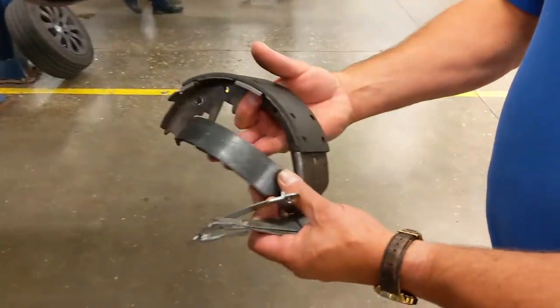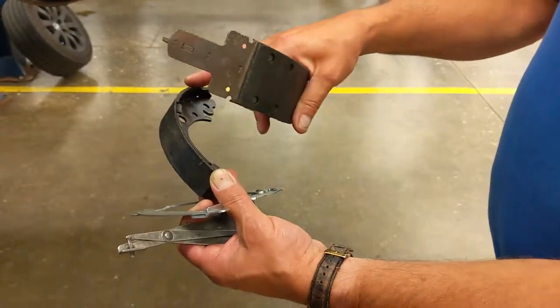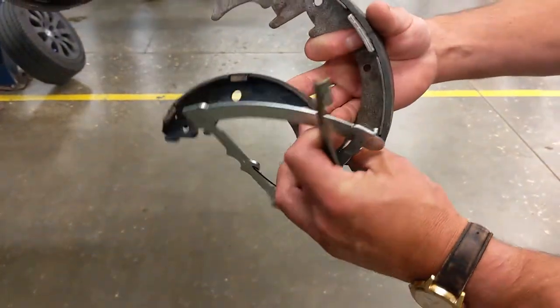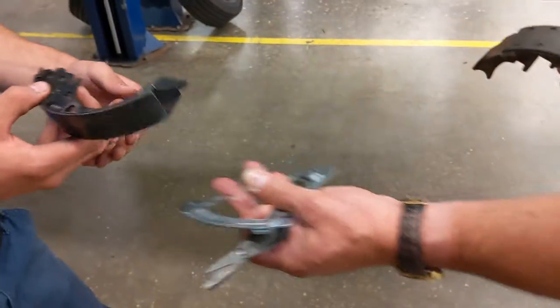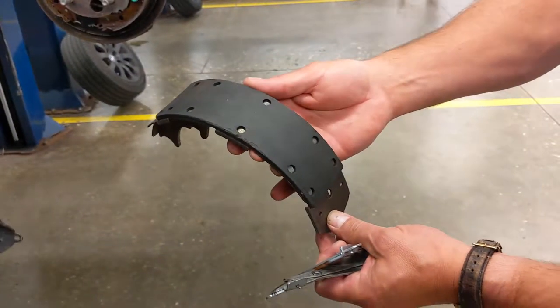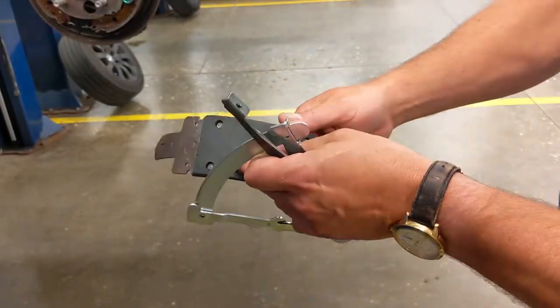If you look at the example I have of the bonded linings here, the lining material is glued or bonded to the steel mounted bracket. On a riveted, we have rivets that hold it down.